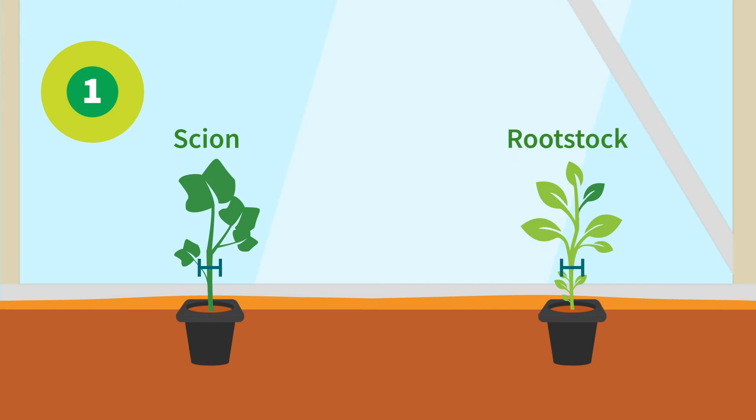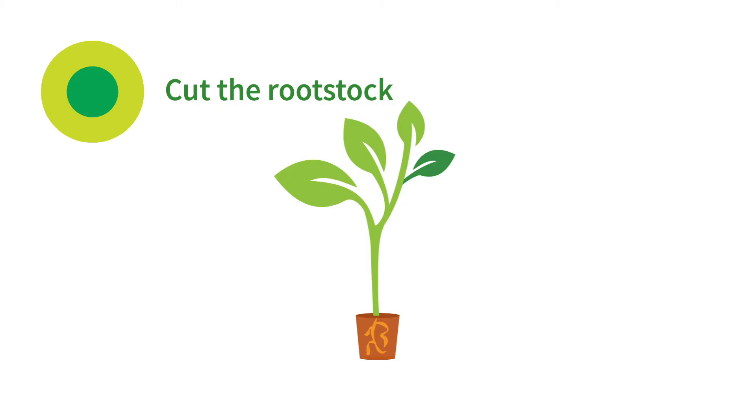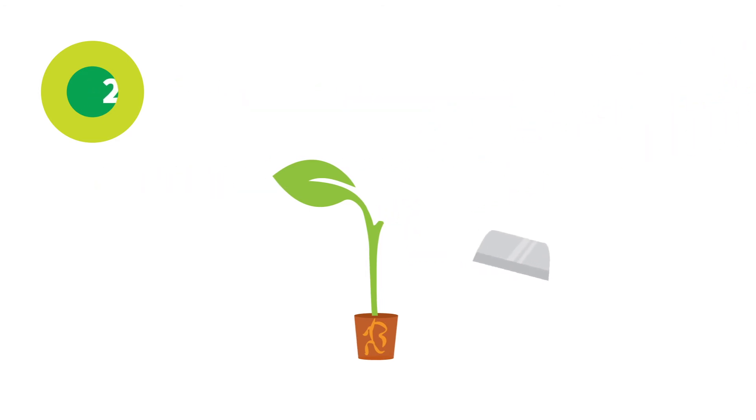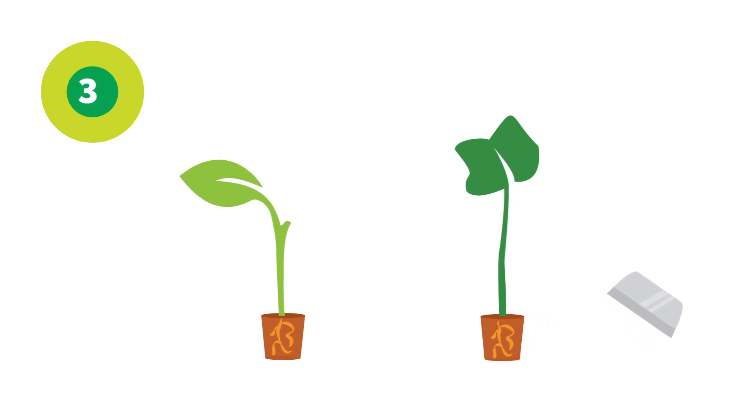After germination, plants should be allowed to grow until the first true leaf. Use a razor blade to cut the rootstock at an angle of 45 degrees, keeping only one cotyledon to keep the sap flow going. Then cut the scion with the same angle below the cotyledon.